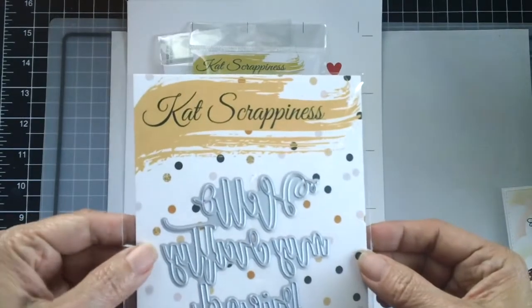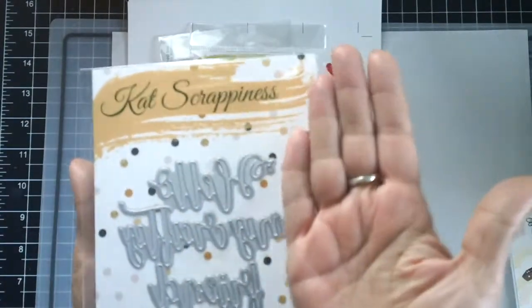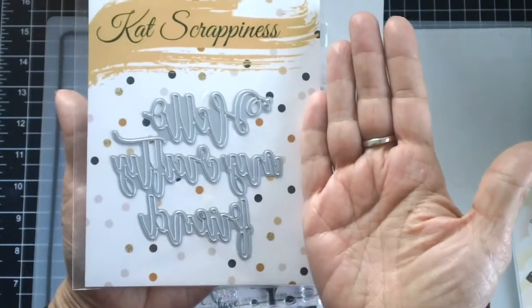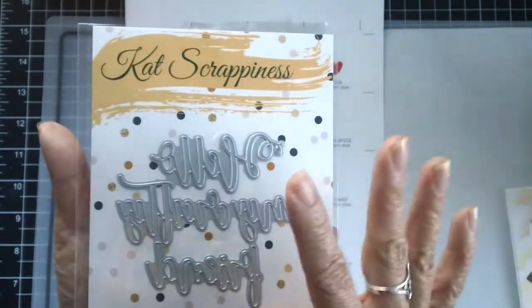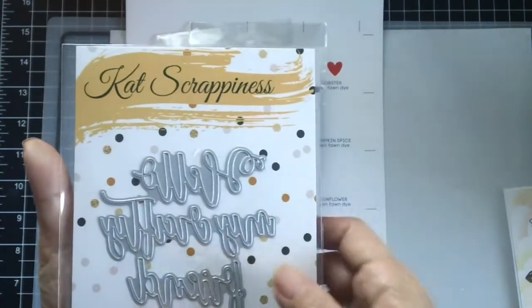The next one that I wanted to show you is the sentiment die — this is 'Hello My Crafty Friend' and it's a pretty decent size. I can't wait to use this for my project and I will have a video coming up using this die.